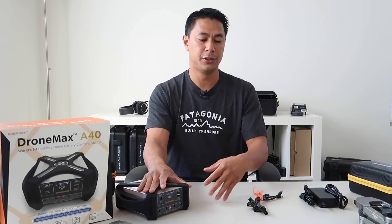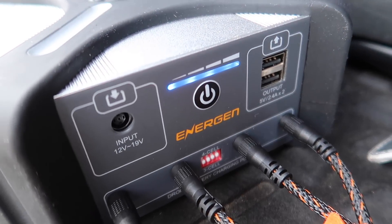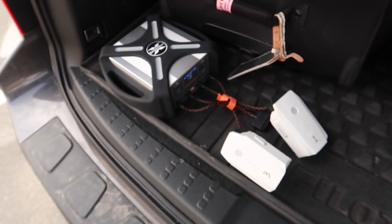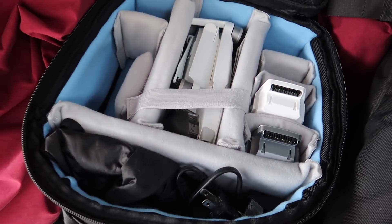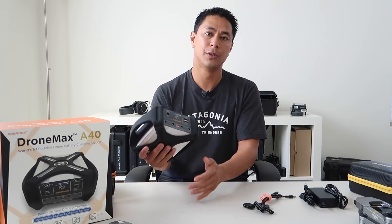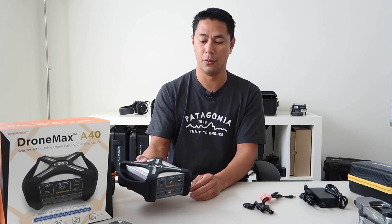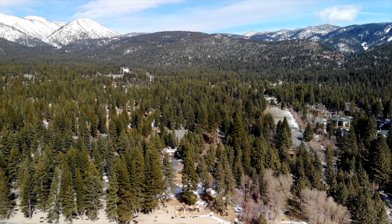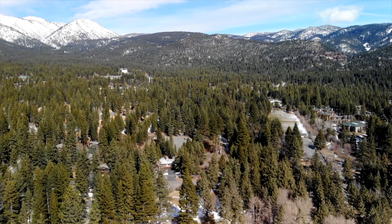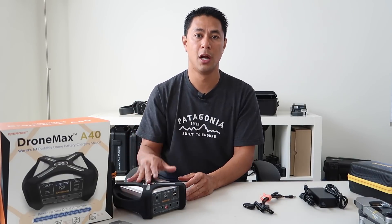I think the biggest benefit of having something like this versus just buying multiple batteries is that everything is somewhat included here — it's compact, comes in a carrying case, and it really is what they call it: a power station or charging station to have while you're in the field. It's definitely one of those things to keep in your trunk, especially if you're doing on-site gigs or traveling and stopping at multiple locations where you'll need multiple ways to charge up your batteries.